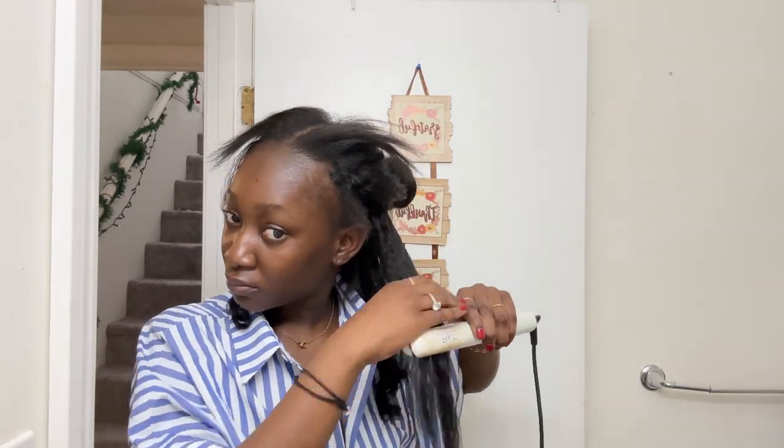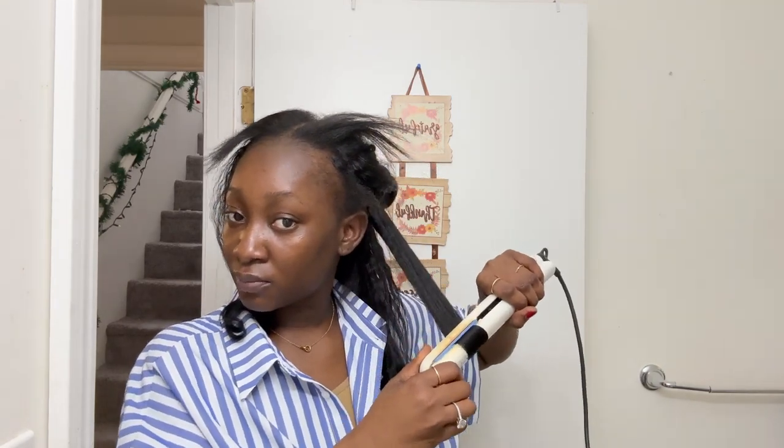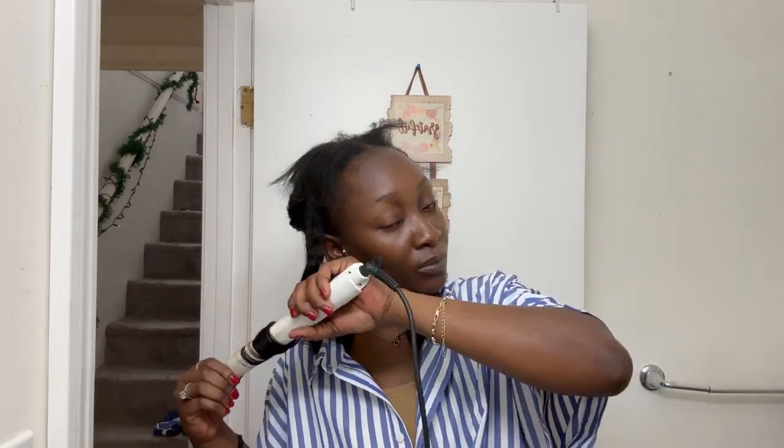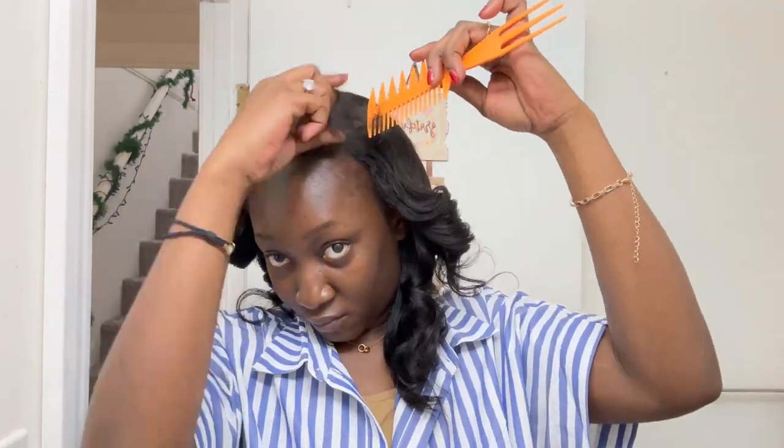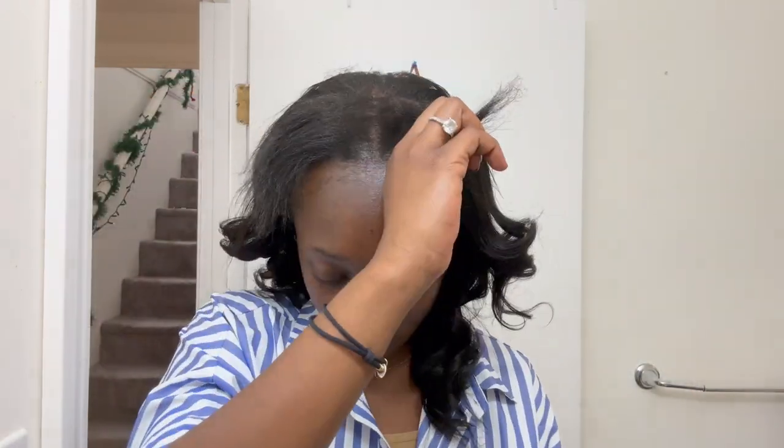This hair holds curls really nicely — for a good number of days. You know that TikTok curl where you use the headband situation and just wrap your hair and go to bed? That is literally my favorite type of curl to do with this hair because it holds throughout the whole day without dropping. I love this hair — I can't wait to take it out, wash it, and reuse it. For blending, I'm just straightening my leave out on the lowest heat possible and then blending with a chaser brush to chase all the strands into the kinky hair.